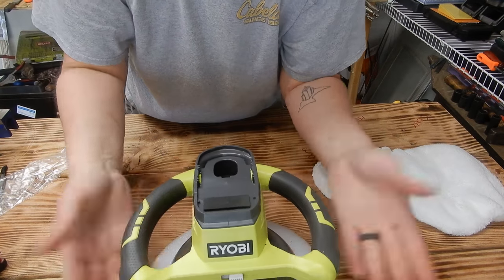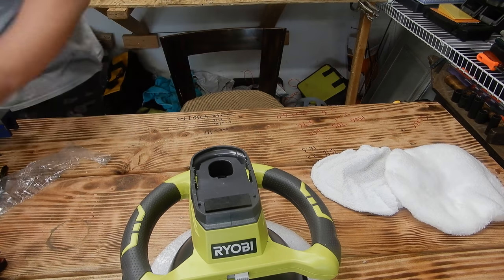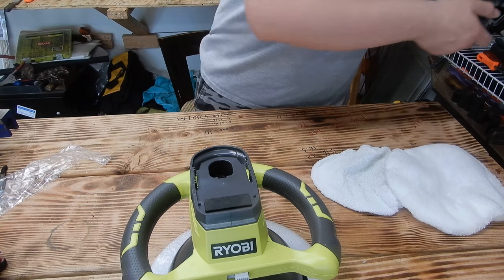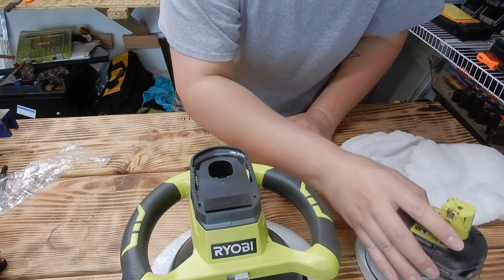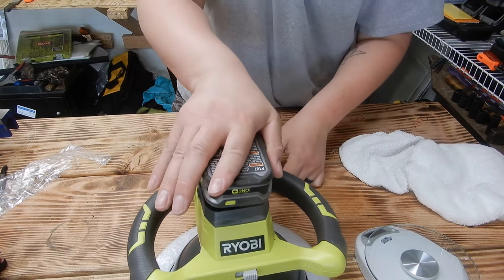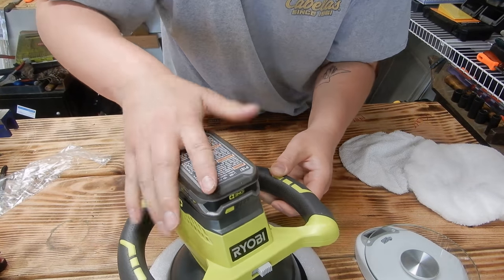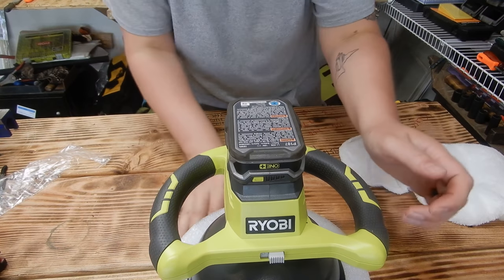On/off switch — that's really all there is to it. We need a battery. So if this weighs 4.5 pounds, and the battery weighs about a pound — let's compare the two real quick. One pound exactly, so it should be 5.5 pounds. There we go, it's kind of a snug fit. Yep, 5.5 exactly.